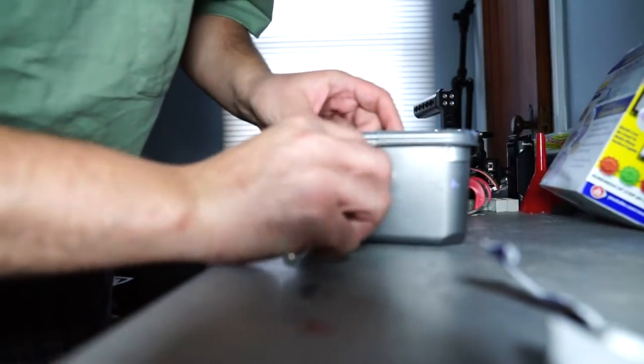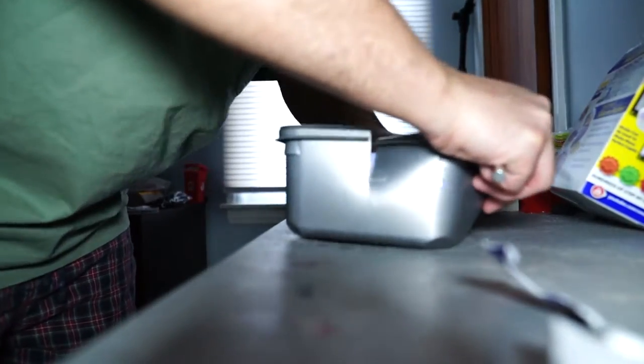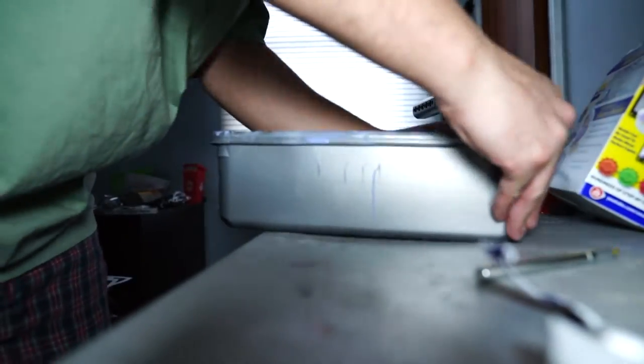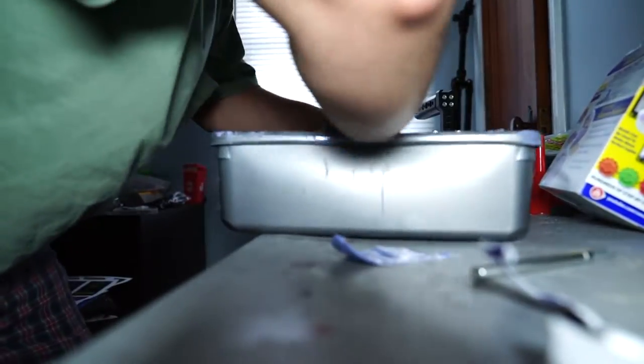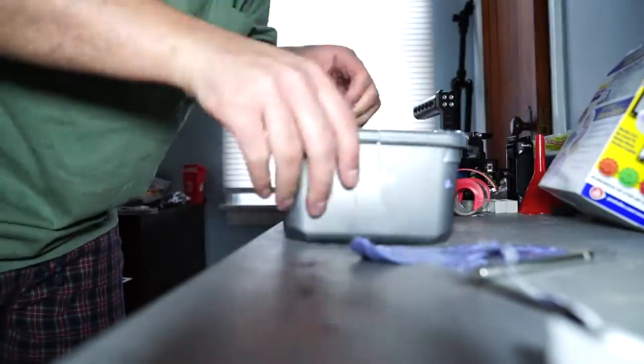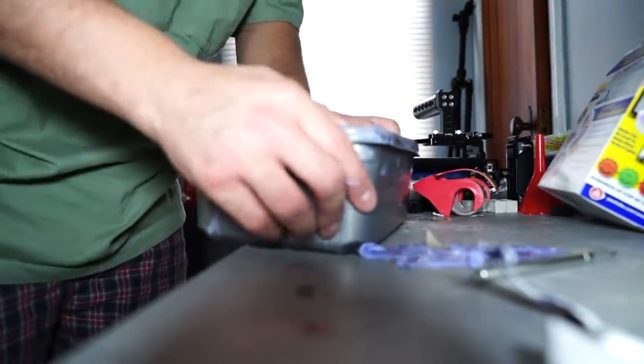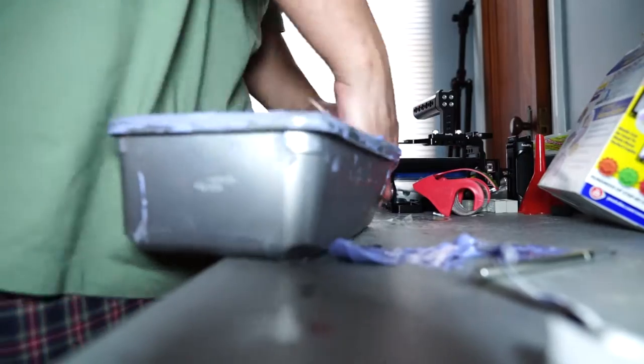Here I am the next morning, trying to get the silicone out of the plastic piece. I thought it would be a little more simpler, but it wasn't. I had to cut some things and break that plastic box open. I wanted to be able to reuse it, which I probably still can. But I did do quite a number on it getting the piece out of there.